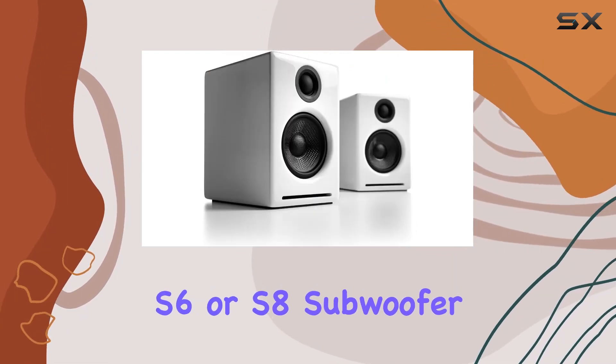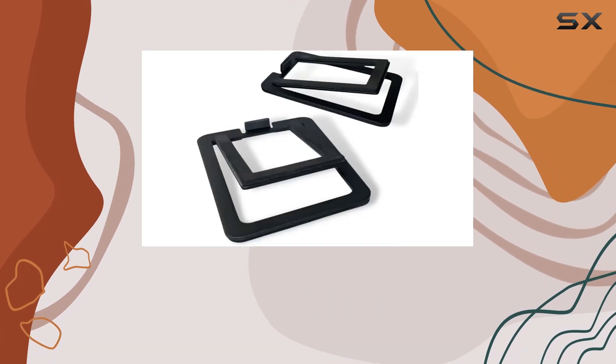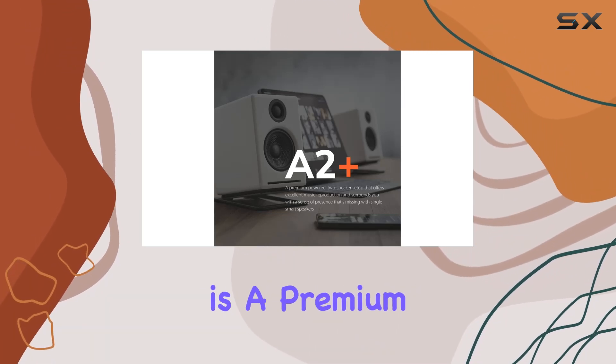Looking to enhance the bass, the A2+ system offers a subwoofer output, and you can easily connect the Audioengine S6 or S8 subwoofer for an even more immersive experience. The bundle comes with a three-year product warranty and stellar US-based customer support.